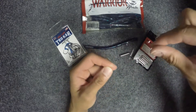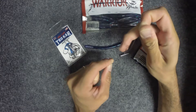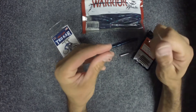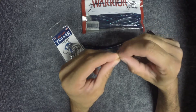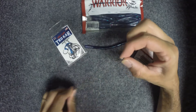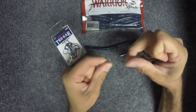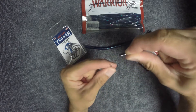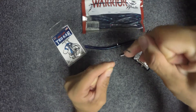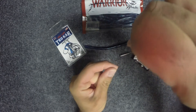So let's say you tie your knot and your hook is upside down and you're too lazy to fix it. All you gotta do is just take your tag end, put it down through the top of the hook, and pull it tight. And that will make your hook stand out like it should be, and you can put your worm on the hook.